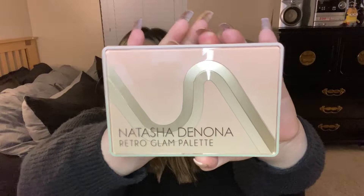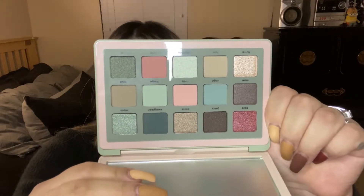This is what the palette looks like and this is what the inside looks like. It does come with a mirror and I will be doing one look today. I'll also compare it to the mini retro palette as well as the midsize retro and glam palette, just because I know this bigger palette is supposed to be based off of those two. We'll do swatches and all that good stuff. If you're not already subscribed, I would love if you subscribe, give it a thumbs up, and click that bell so you get notified every time I upload.